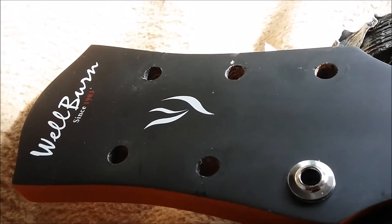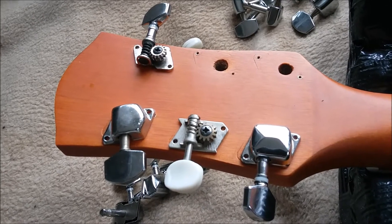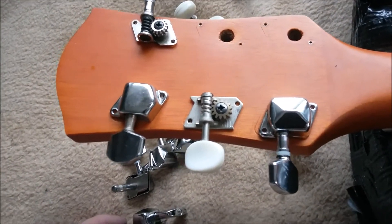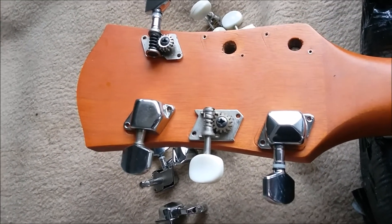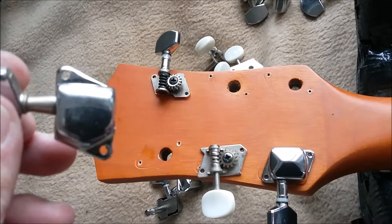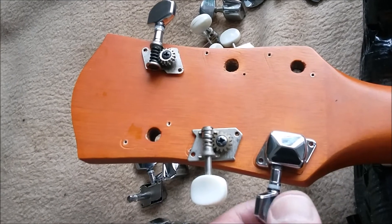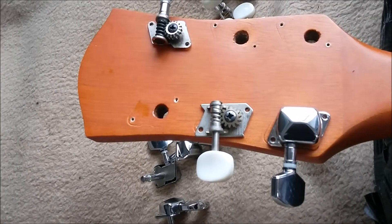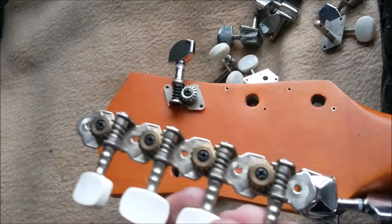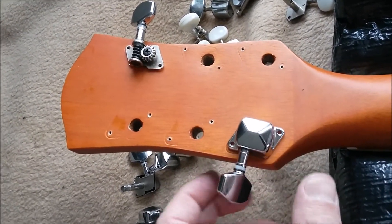We'll carry on with the tuners — machine heads, whatever you wish to call them — because it's the last part. They're not the greatest bit about this guitar. Here we are at the top end. The machine heads: the original cable guitar ones are not the worst in the world, but they're getting that way. What can I put on these? Then I find — hold on — I can only find five. So that's pretty much out. These are not going to fix it, are they?